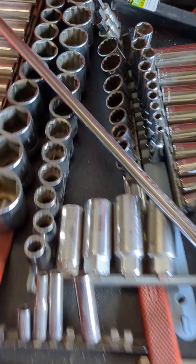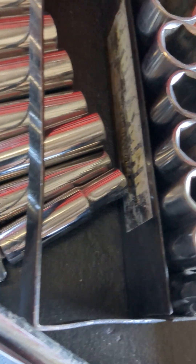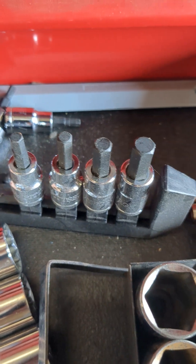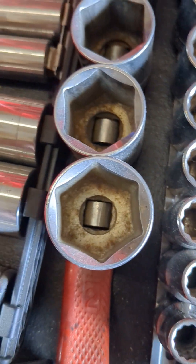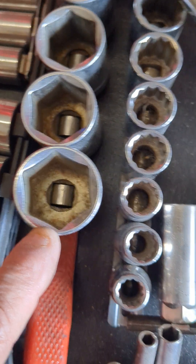Sockets — same thing: 12-point and six-point. We have deep well sockets and we have short sockets. The black ones are impact sockets. These are Torx bits. These are half-inch — these fit bigger wrenches. See, the square is bigger than that one down there. This is a three-eighths, this is a half-inch.